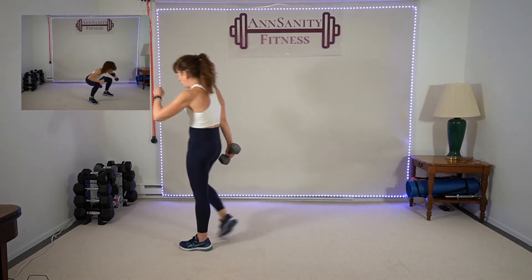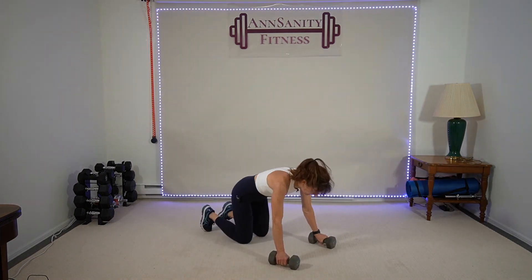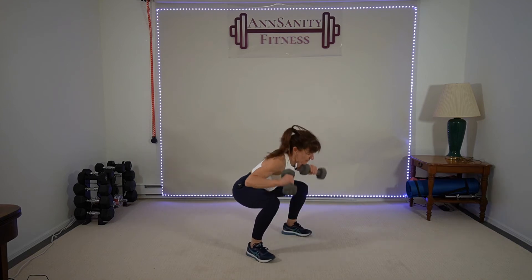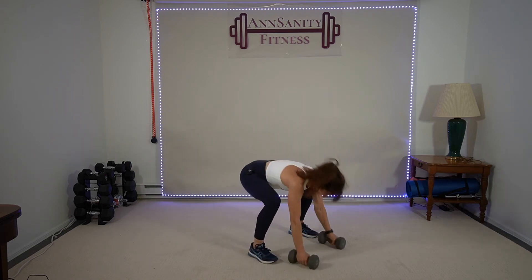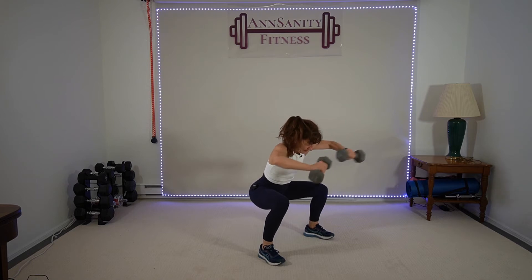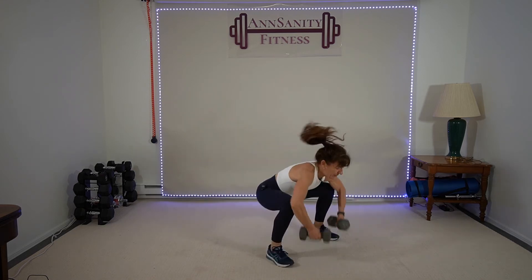I'm going to grab 10s this time — one push-up, squat thrust and press. I don't know if I'm going to make it with the 10s, it's going to be rough. Down you go — ready, go! One push-up, squat thrust, in, push. If you have heavier weights it usually slows you down a little, which is fine. If you feel any pain in your elbows, put the weights down. Keep going — push, push. 10s are up — rest.